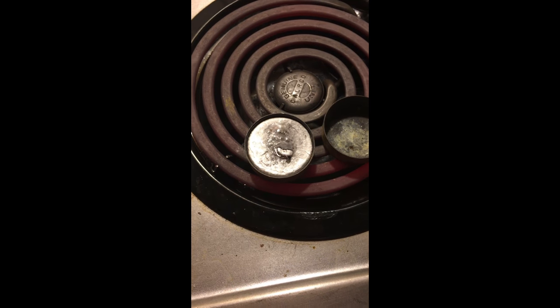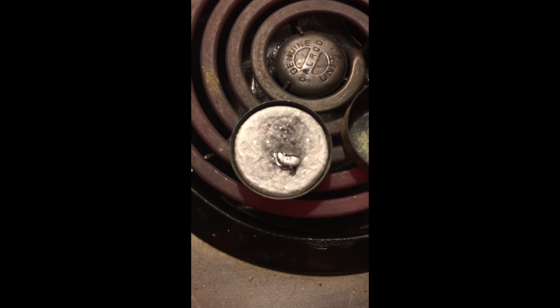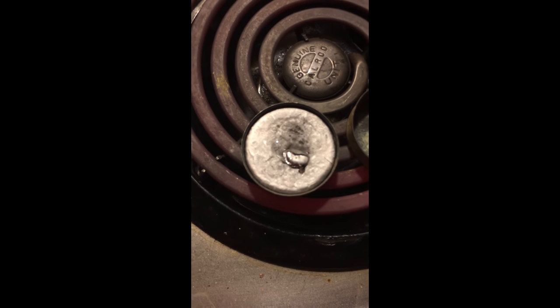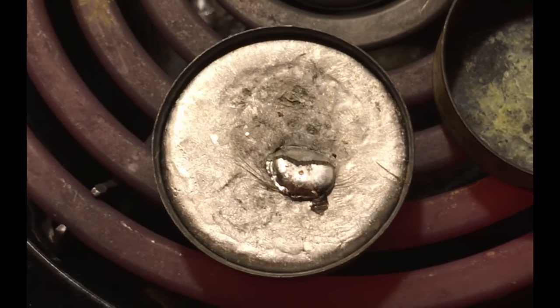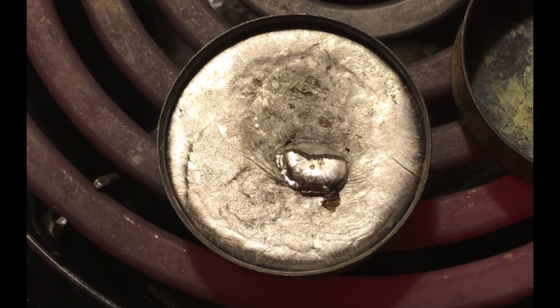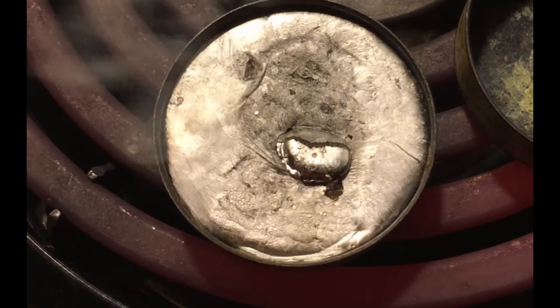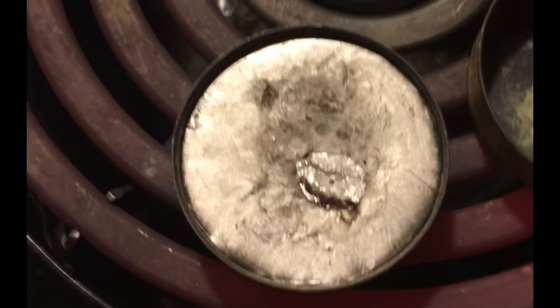All right guys, welcome back. The water's going crazy. So I'm going to re-melt those two lead cookies that I showed you into one big muffin sort of thing. I'm going to give you a nice close-up view if my camera didn't crack. Just watch the lead — there it goes. Oh yeah, there must have been an air bubble — there may be a few of those.